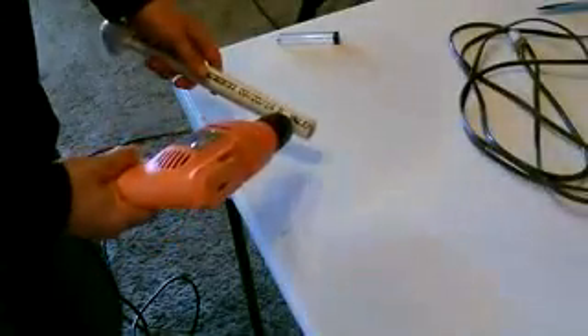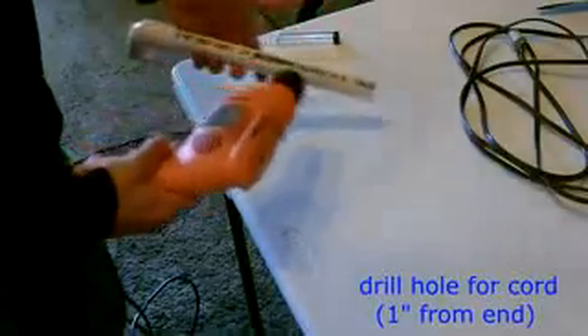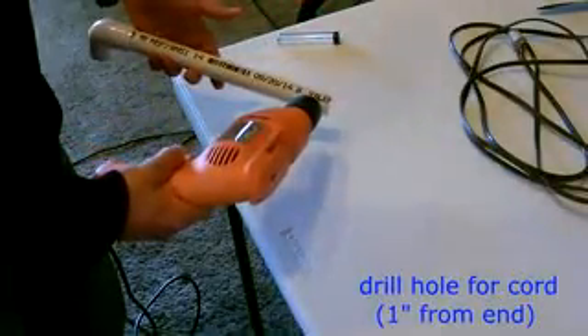All right, the next thing I'm going to do is drill a hole right about here in the post, so the cord from the motor will go down the post and come out right here.